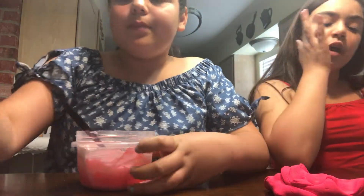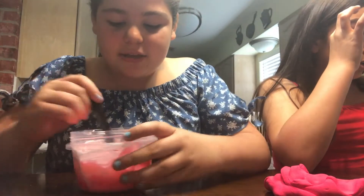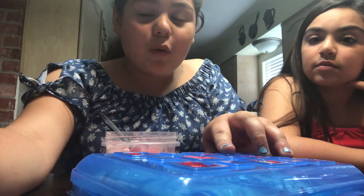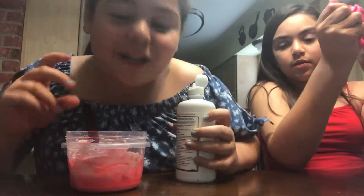Here I'm just putting some shaving cream into the color — not too much. Now I'm going to use my activator, which is saline solution. I'll get back to you guys. I'm also adding more red food coloring, then adding the saline solution to activate it.